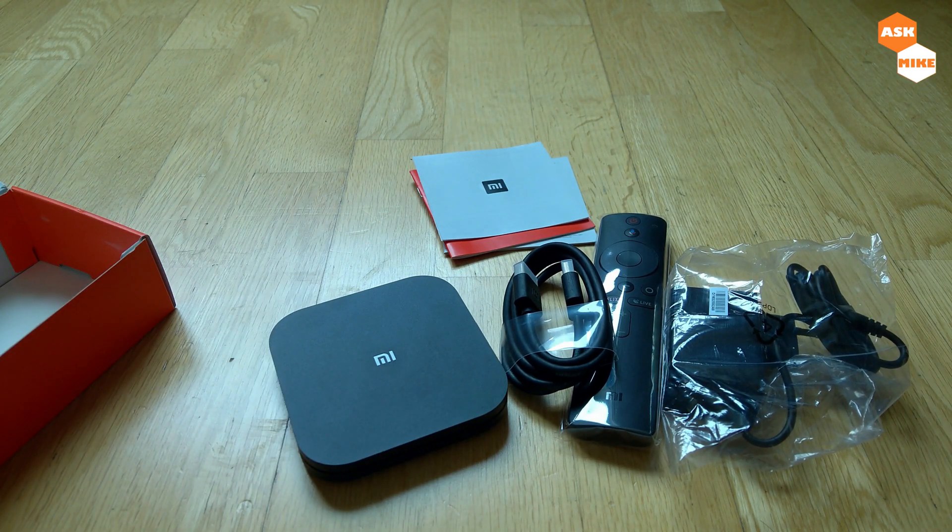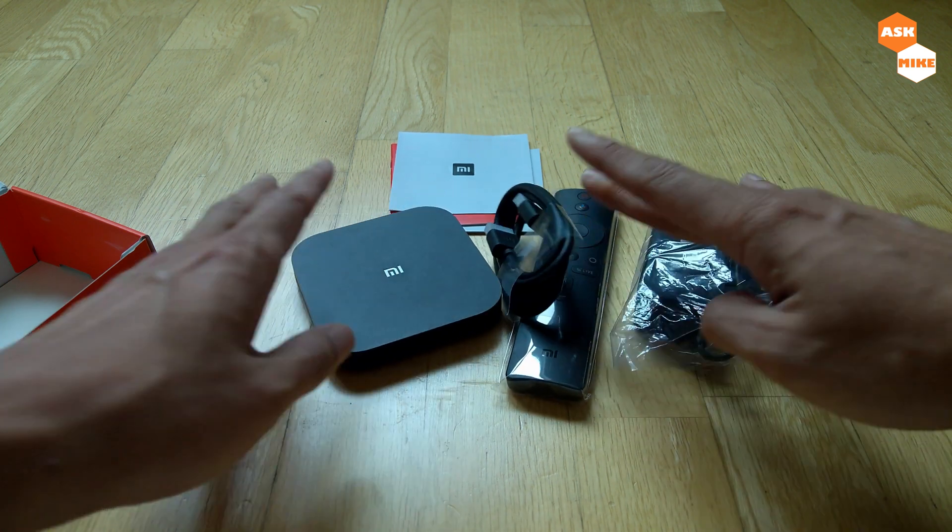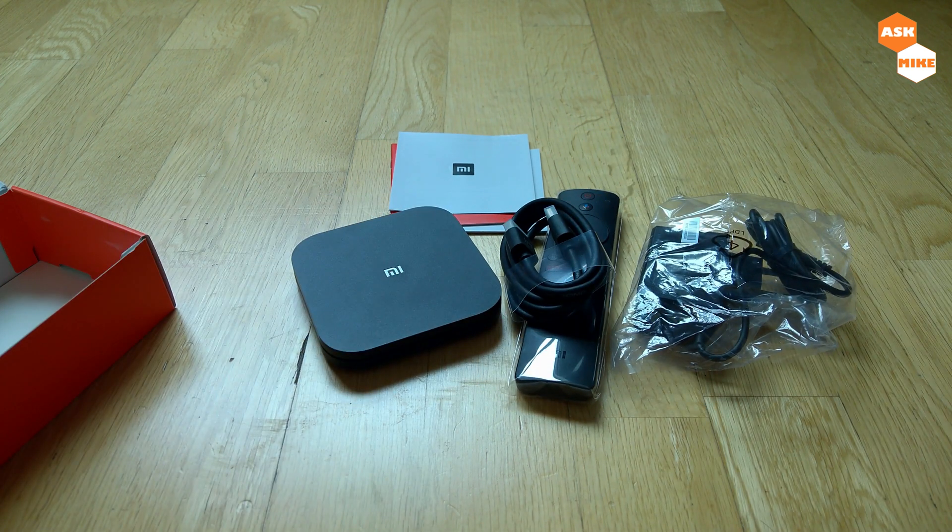The next step is to go through what apps you can install in order to make full use of this box.